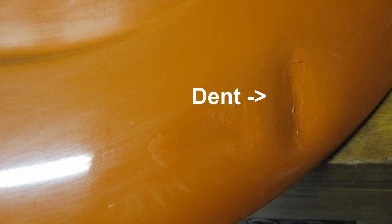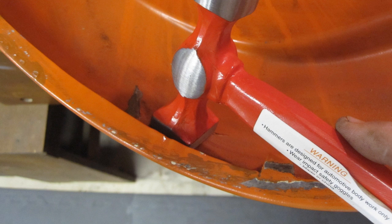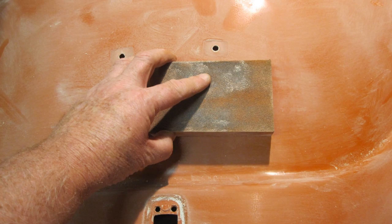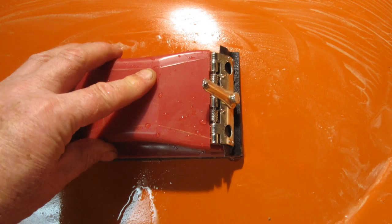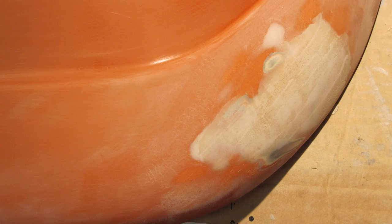Locate the dent that needs repairing. Beat out the dent from the back side with a body hammer. Inspect the front side of the deck where the dent was, then sand the dent area with 120 grit sandpaper. Sand both sides of the deck lid with 120 grit dry, 220 grit dry, and 220 grit wet sandpaper. Wipe down with a dry cloth and apply body filler. Let dry, sand with 100 grit sandpaper, apply another coat of body filler, let dry, and sand with 120 grit sandpaper.